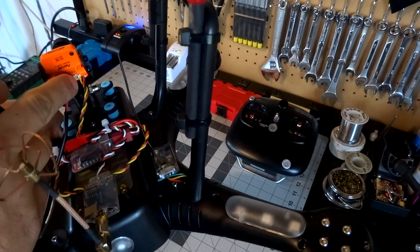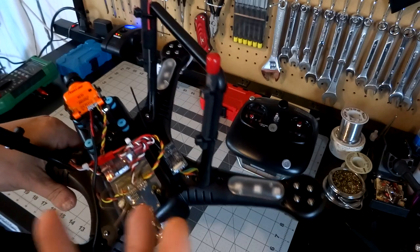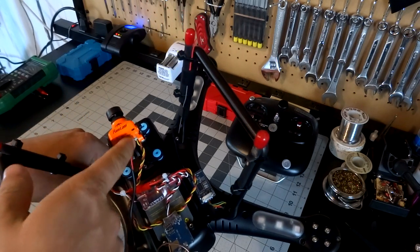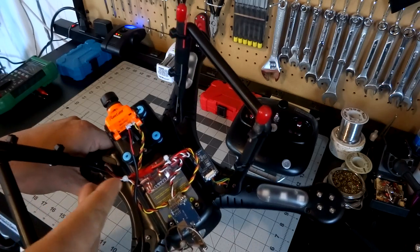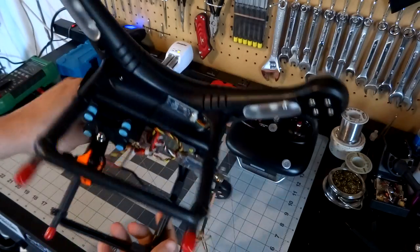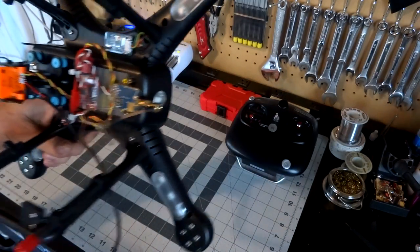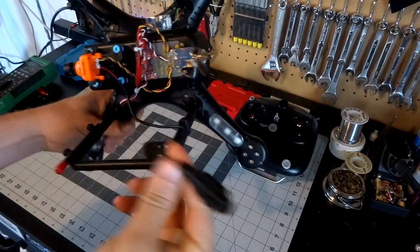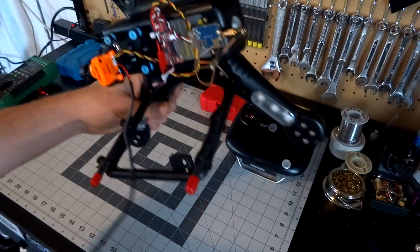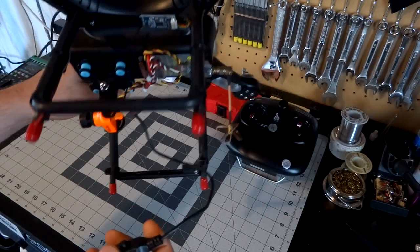If you wanted to use the VBAT sensor to read an external voltage — say if you were powering this off 5 volts — you would run that VBAT connector straight to the battery. But because we're powering the camera off the flight battery, it's easier to just run the three-wire connector. I have my OSD control cable plugged into the back of the camera so we can go through the settings.